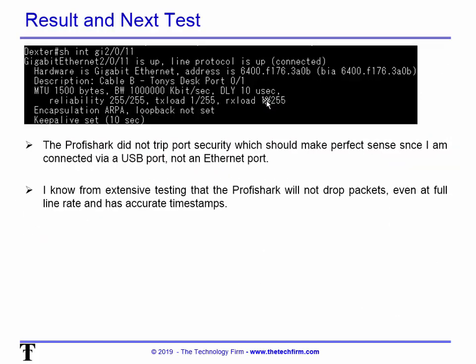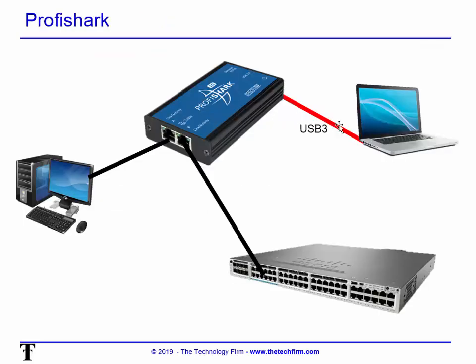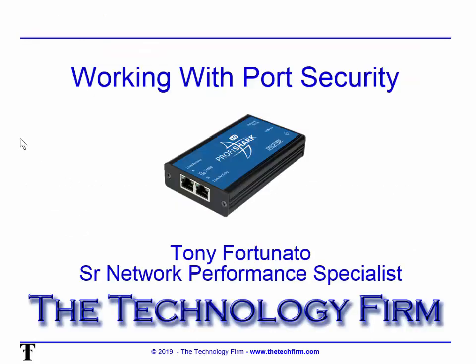One more consideration not covered here: what happens if you run Wireshark directly from the client's computer? A few things to consider — can you install software on that corporate computer? And if you can, how accurate are those timestamps going to be, and at what point does that computer not keep up with the packet rates? Hopefully all of that helps — a lot of information packed in here.